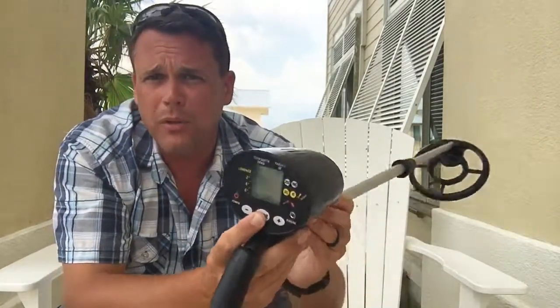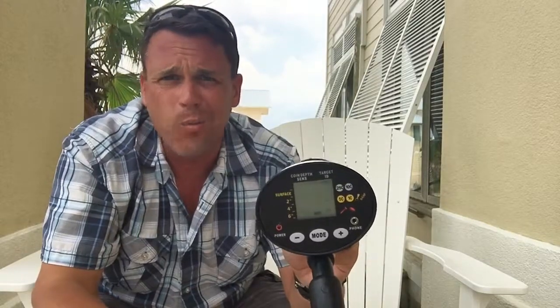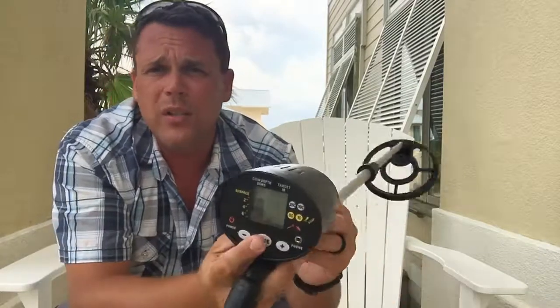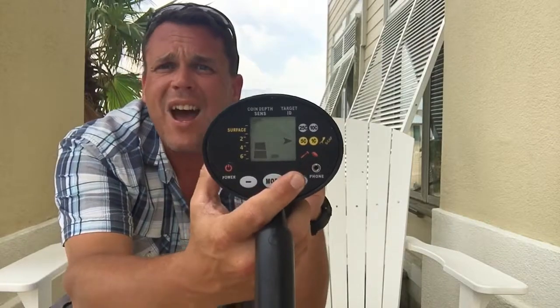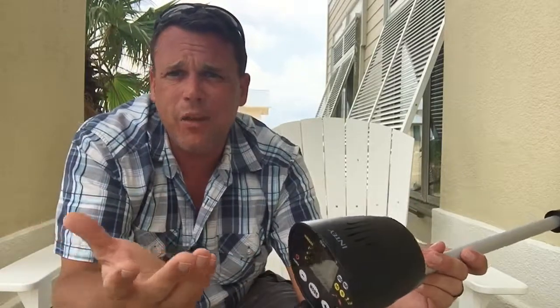If I had it on that setting I wouldn't have found anything — just a couple of bottle caps, maybe a gold doubloon. You do have a place to plug in a headset so you don't have to be beeping as you walk by and you can hear it better in a noisy situation. There's also a sensitivity switch with up and down arrows so you can determine how deep you want to go. I just left it all the way on — if something's on the surface and you can't see it because it's sandy or muddy, you'd miss it, so leave it all the way on, especially for the kids.